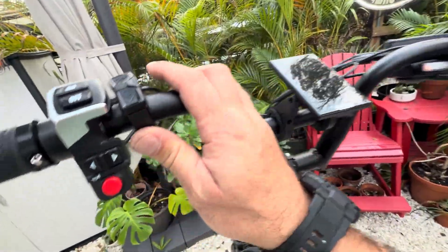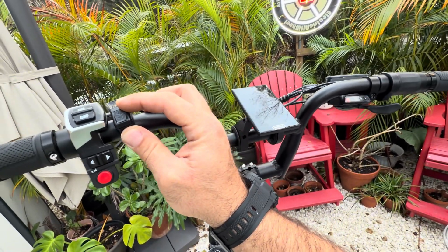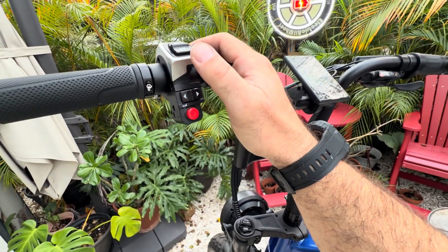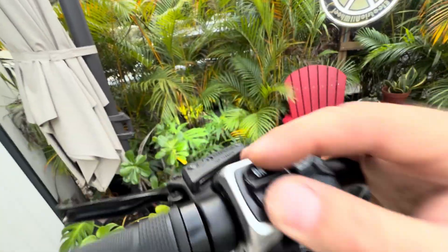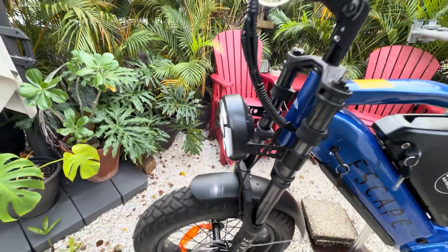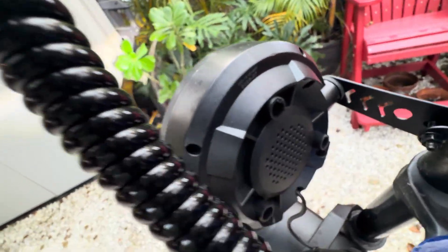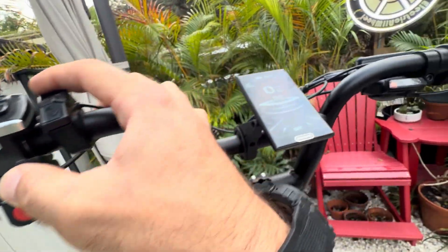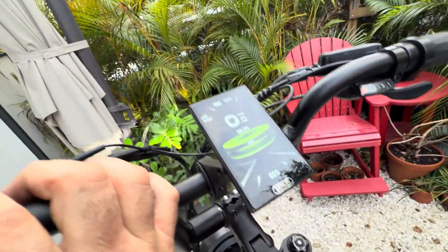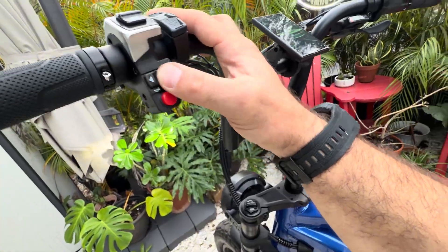All those tiny wires inside are associated with the control cluster up here on the dash, and that relates to the push buttons or switches for the main components including the light — you can actually see it turn on. You have the horn, which is inside the back of the light casing, and then you have the turn signals. There is no actual indicator on the dash for the turn signals, so you're going to have to remember that they're on, but they are there.